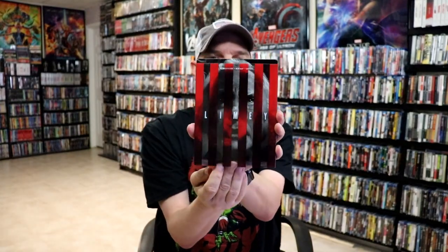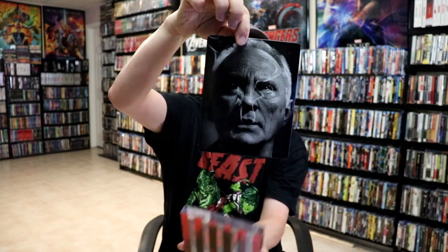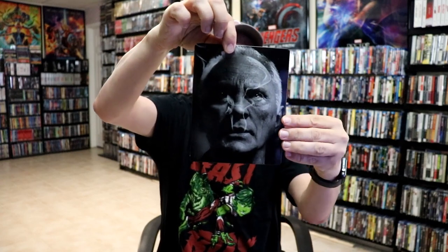As we remove the Steelbook from the slipcover, we have this inside artwork of the Steelbook. Really interesting image there.